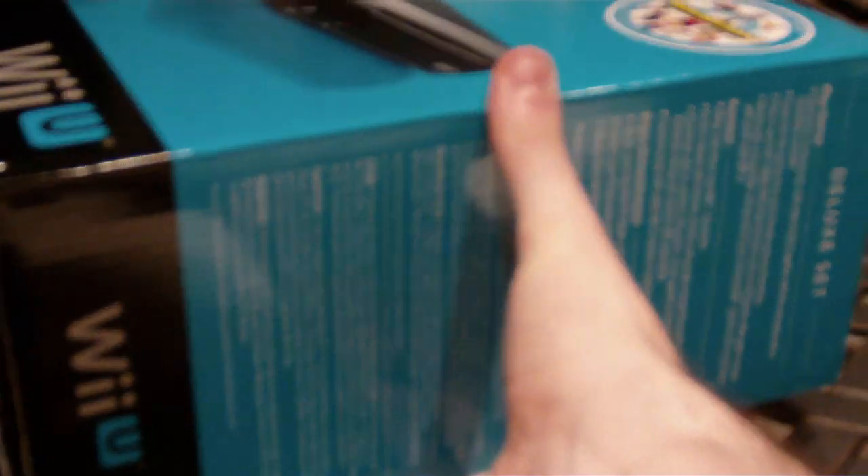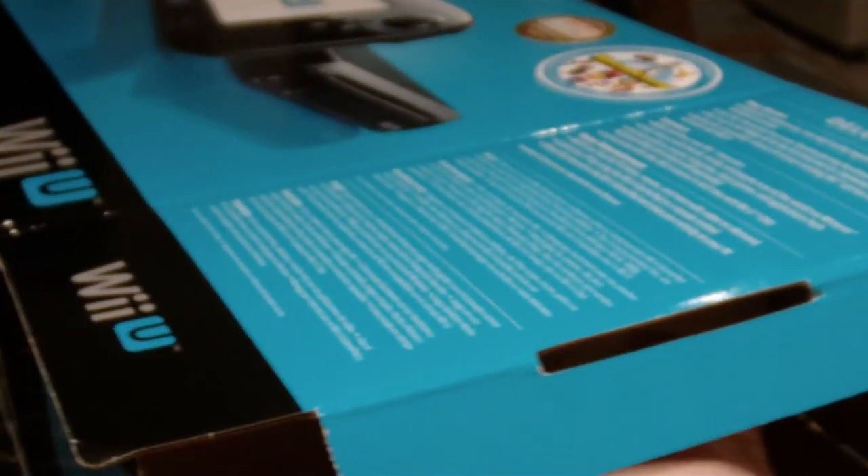This system and me go back quite a while. This is the first time in history I've ever picked up a console on launch — I've never done it before. Handheld, sure, but not a new console. This is the first time for me.